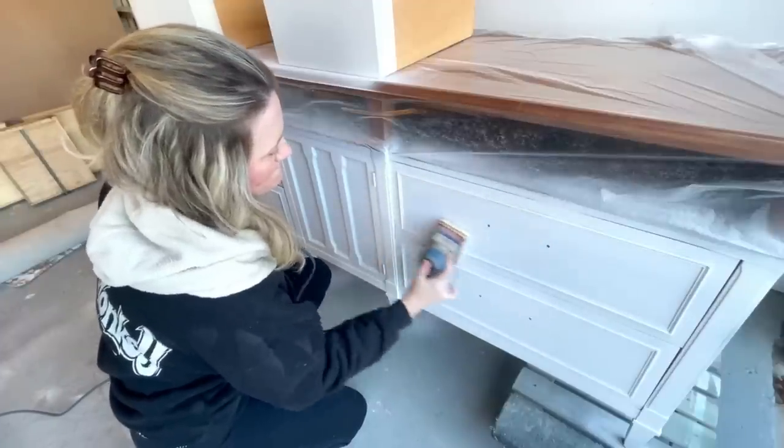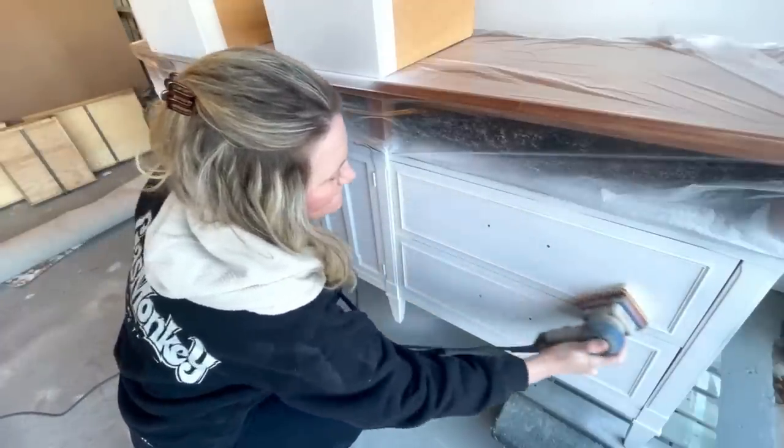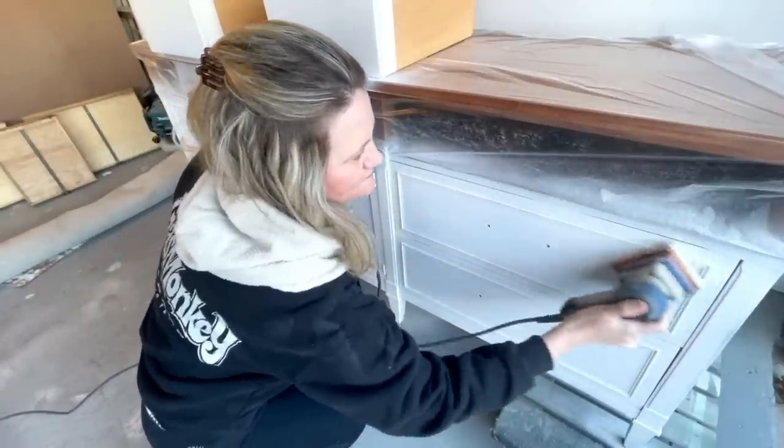I applied two full coats of my primer to the bottom and I'm doing a light scuff sand before I apply my paint.